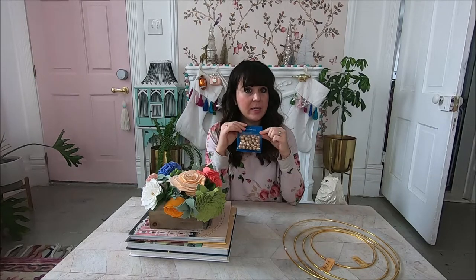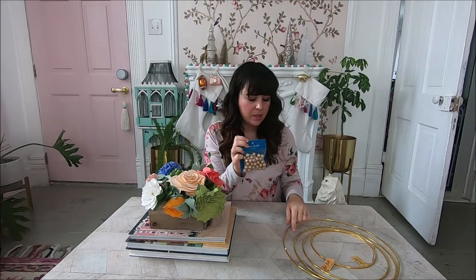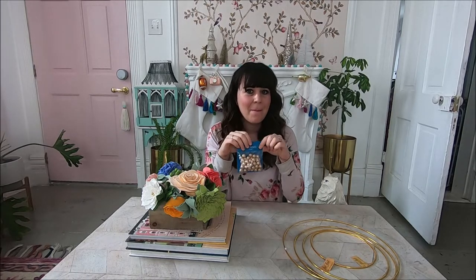I also bought a bunch of wood beads — this was seven dollars from Joann. You might be able to get them cheaper; I used a 40% off coupon like always because I'm cheap. These will go onto the hoops and I just need to paint them different colors. It's not too complicated but it's going to be super cute and a ton cheaper than $75, so let's make it!